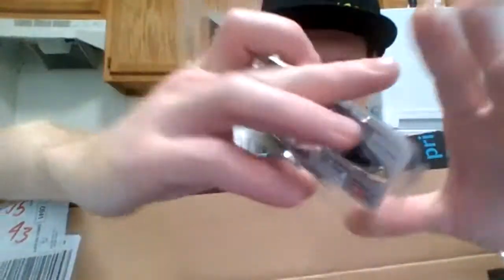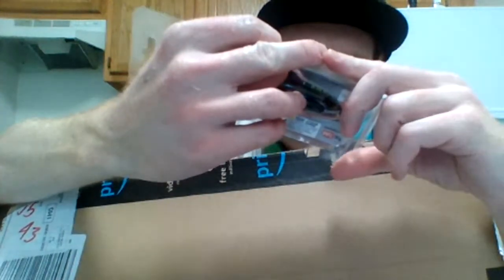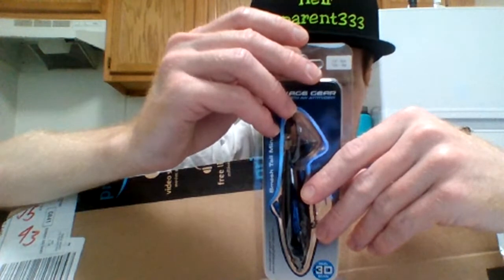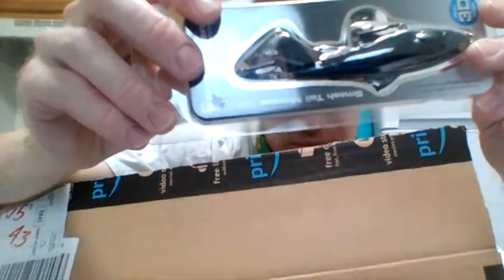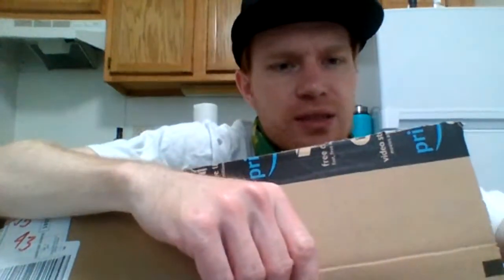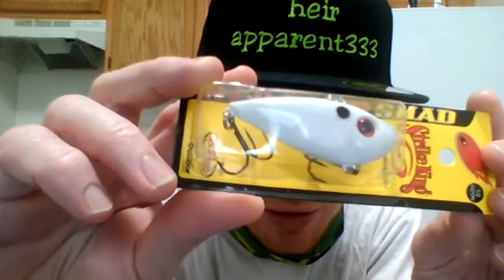This is the black version of the bone-colored one you saw. It's called the Smash Tail Minnow 100, and it's also 3D printed from Savage Gear. It's a half ounce, and it has two trebles — one in the middle, one in the tail. And then my second one — this one's the pearl white, they call it just Pearl — white red-eyed shad straight kink.